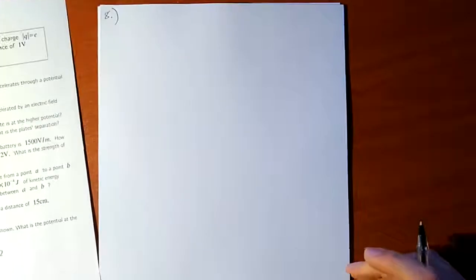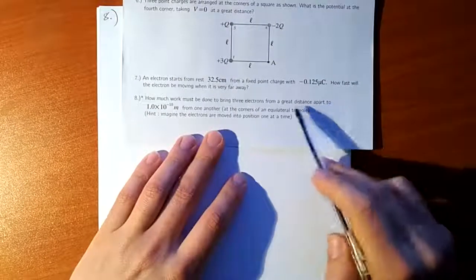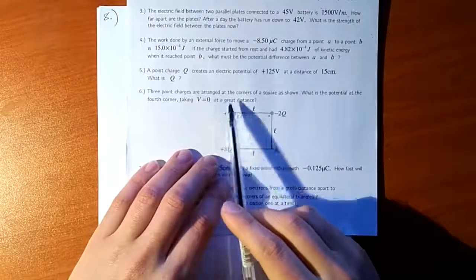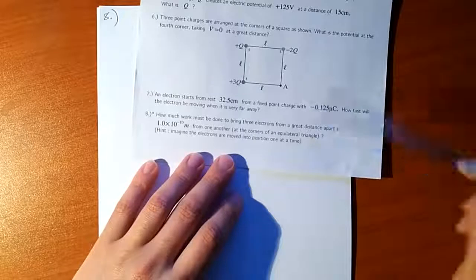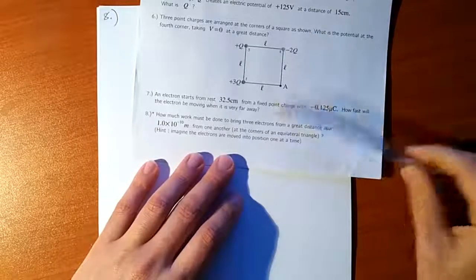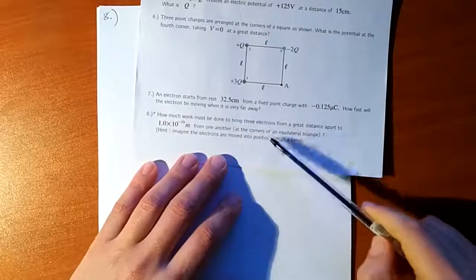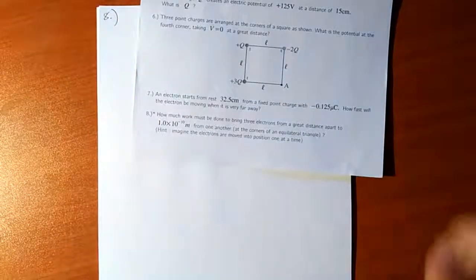We're bringing them in from a distance far away. A great distance apart is the same as taking V equal to zero at a great distance. This relies on the fact that for point charges, we can define the potential to be zero infinitely far away. So these charges are each coming in from points where the potential is zero.